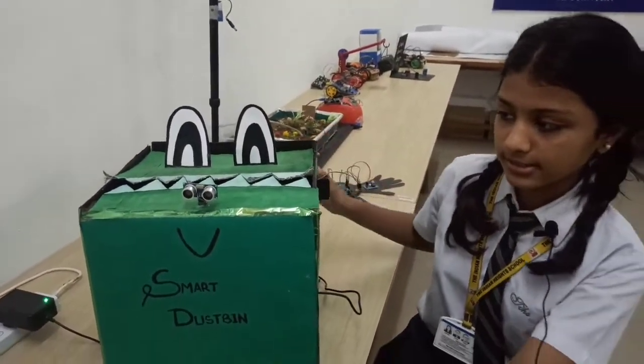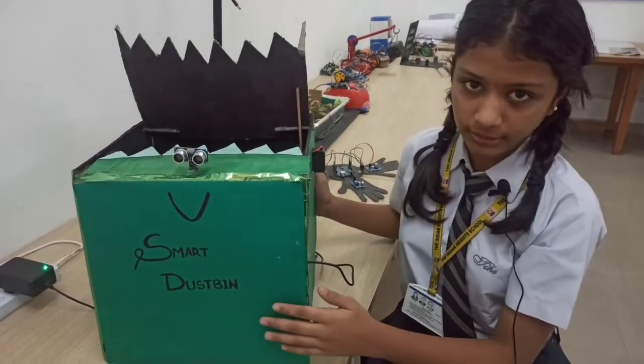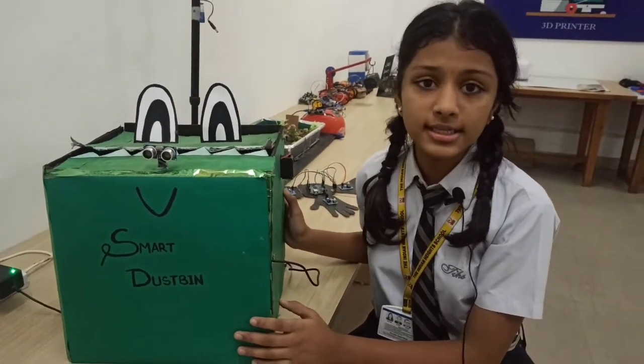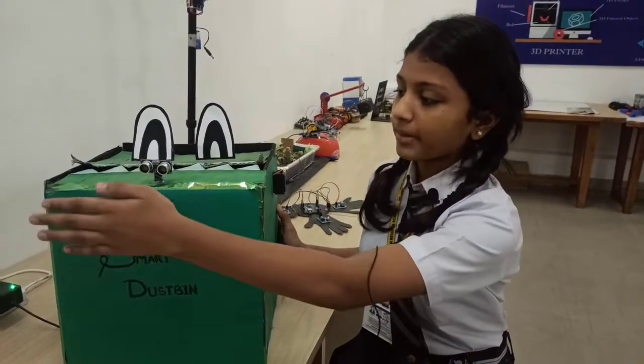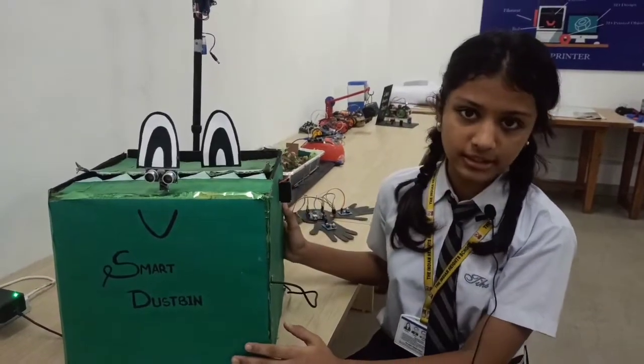The ultrasonic sensor senses my hand and then sends a signal to Arduino. Arduino then sends a signal to the servo motor, which opens the flap. The ultrasonic sensor can sense at a range of 3.3 meters, but I have set it to up to 60 cm. So when my hand is at a range of 60 cm, the dustbin's flap will automatically open.